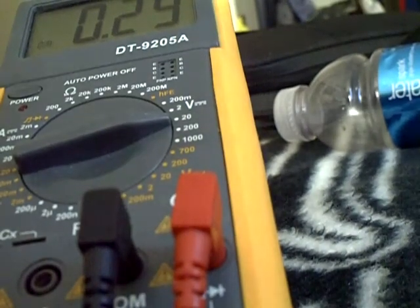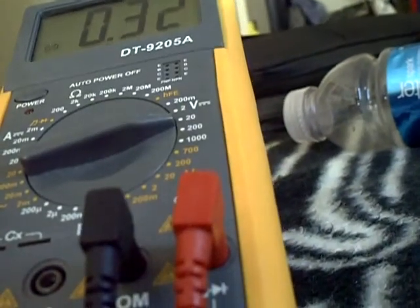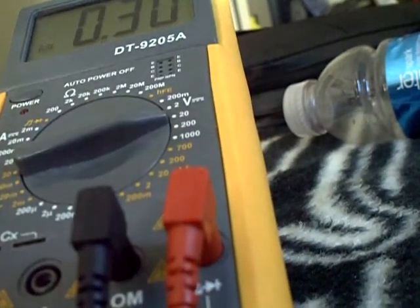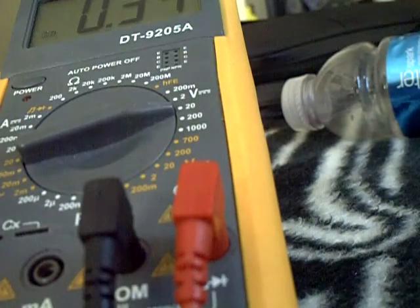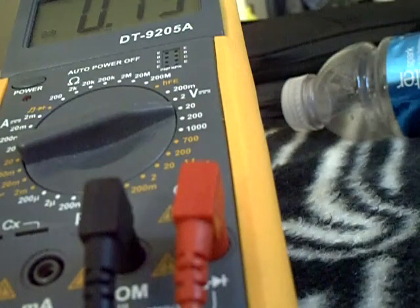Two and five doesn't really give a reading, but two and five gives me a reading on the splitter cable. Which means the cables are doing what they're intended to do by switching the pins around. That's really nice.